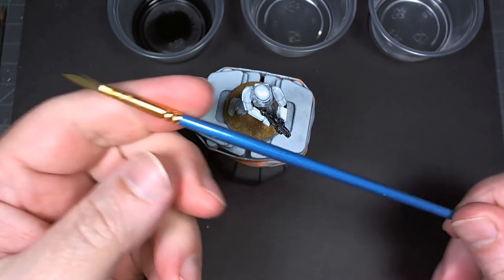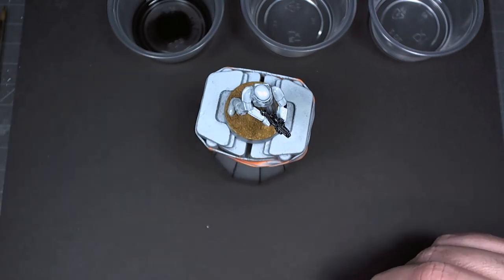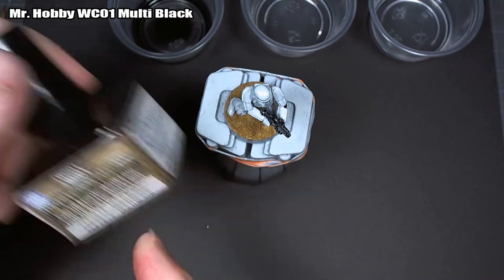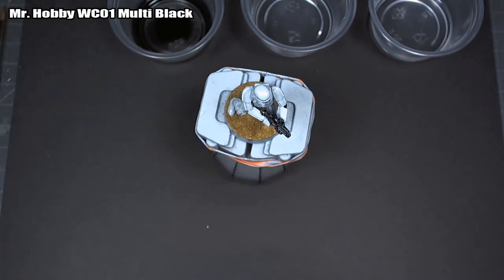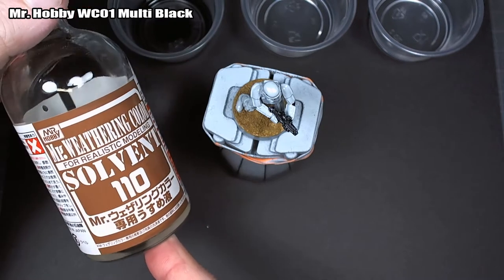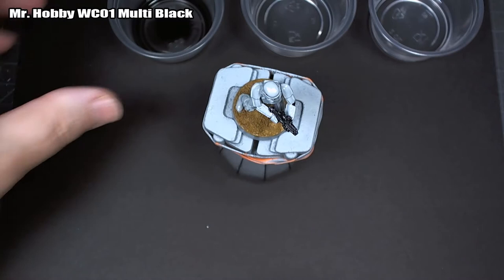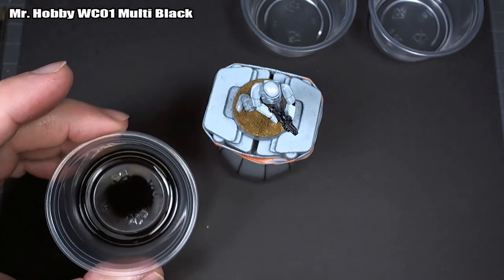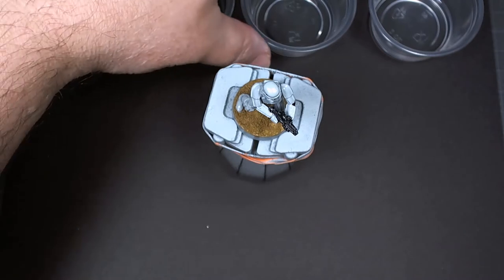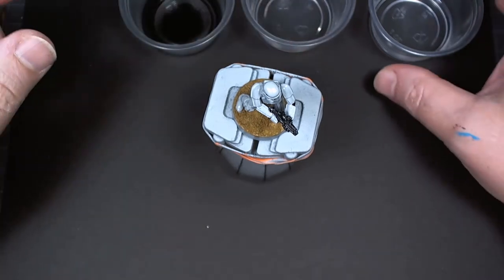Now that the varnish is cured, you want to get out a liner brush and another brush you can use for cleanup. I use these Dick Blick Masterclass Kolinsky brushes — they're about five dollars. They're not a bad little brush, not great but not bad either, and it doesn't matter if they get wrecked because they're so cheap. The blue handle brush is one from Amazon — a multi-pack of about 60 brushes for eight dollars, super cheap.